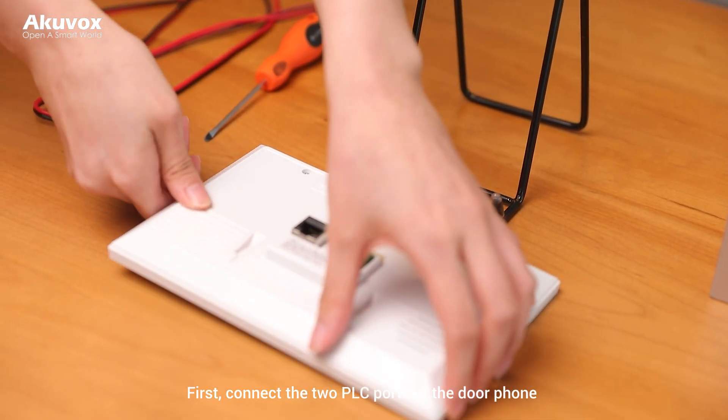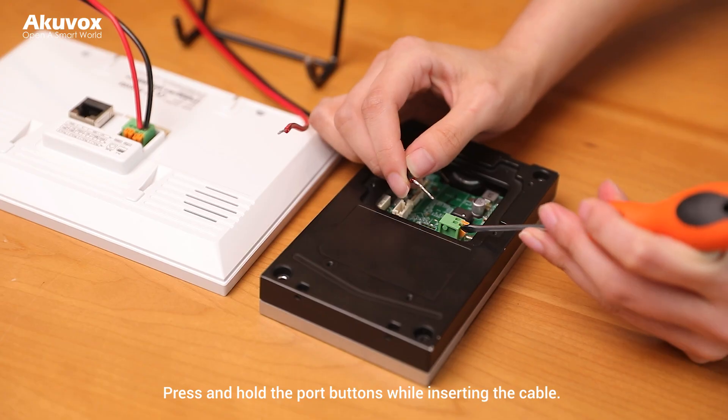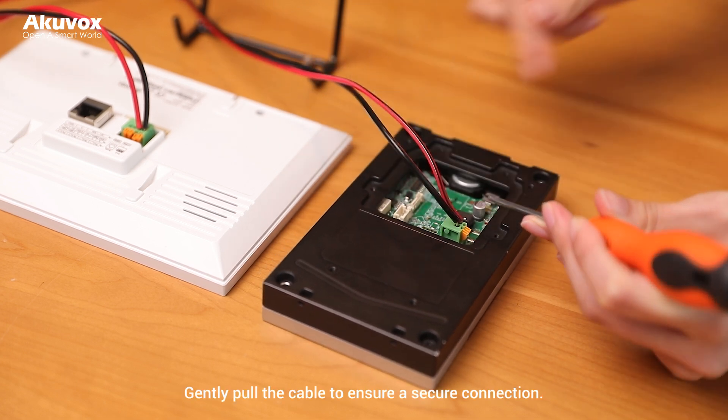First, connect the 2 PLC ports of the door phone to those of the indoor monitor with the 2-wire cable. Press and hold the port buttons while inserting the cable. Once the stripped part is fully inserted, release the buttons. Gently pull the cable to ensure a secure connection.